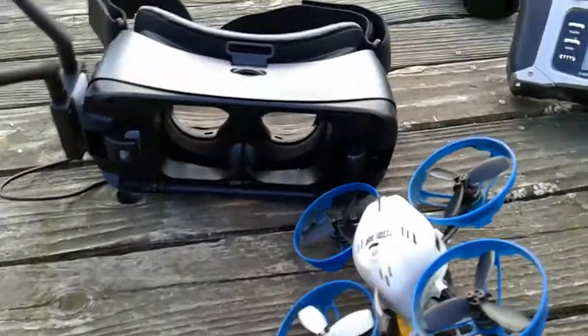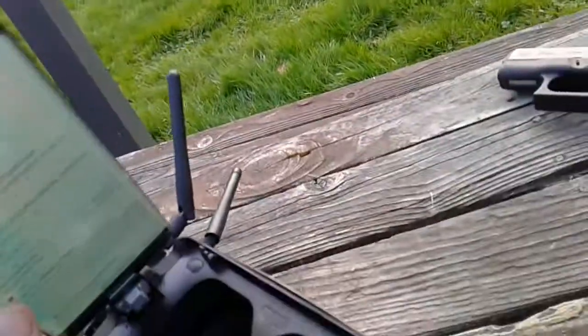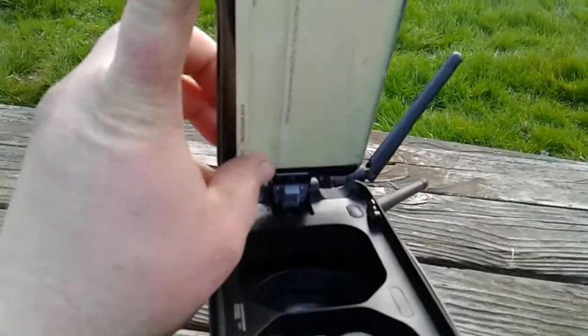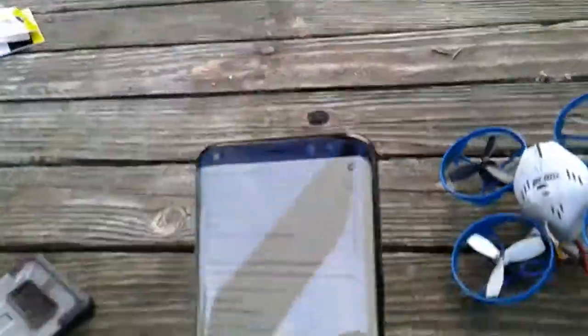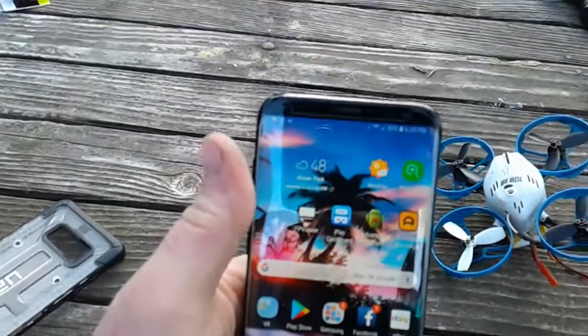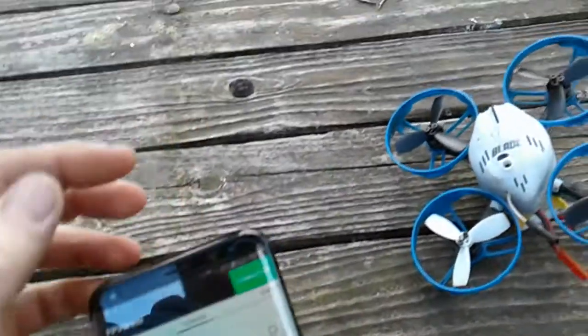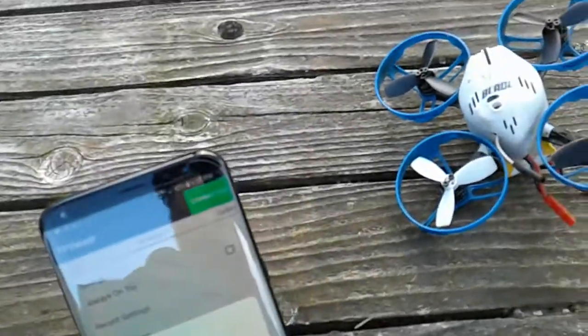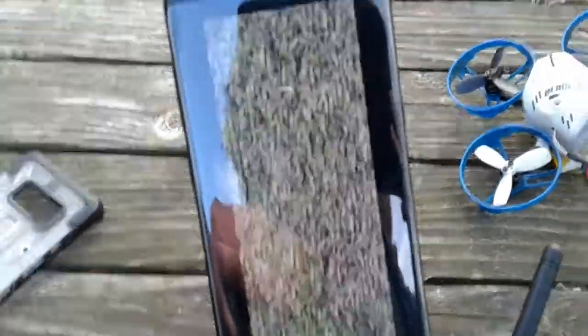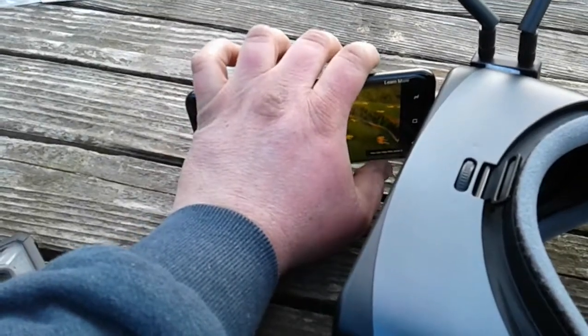Put it in the Gear VR. The app I have is called FPV Viewer — seems to work well. Open that, and now you've got your various settings. Go to Connect, and there it is on the screen. I got the ad version, so I need to get the paid one so I don't have the ad pop up.